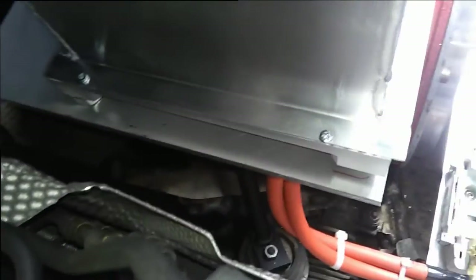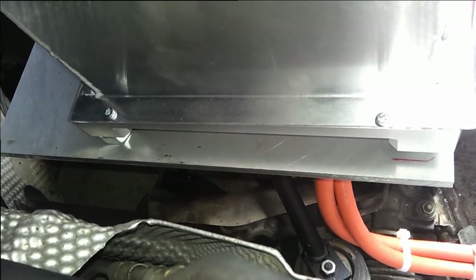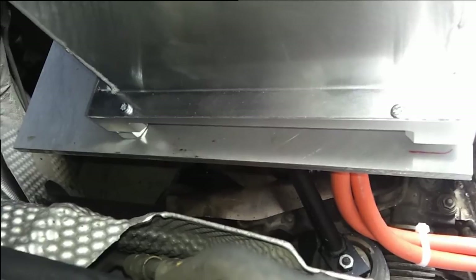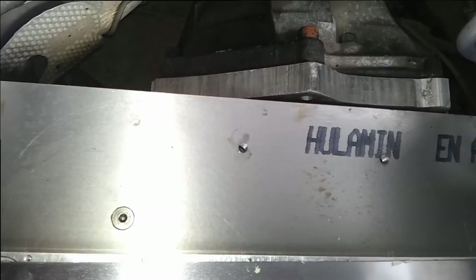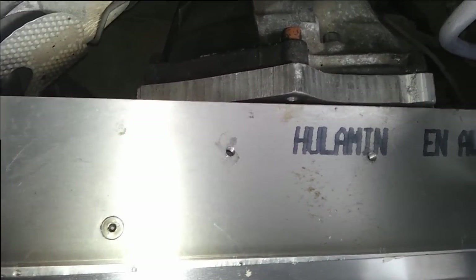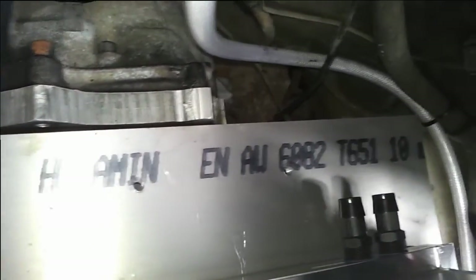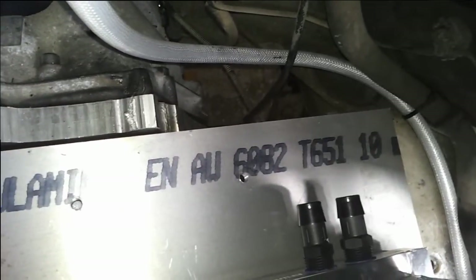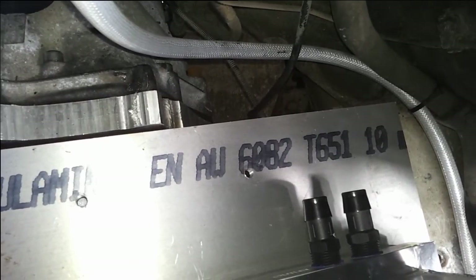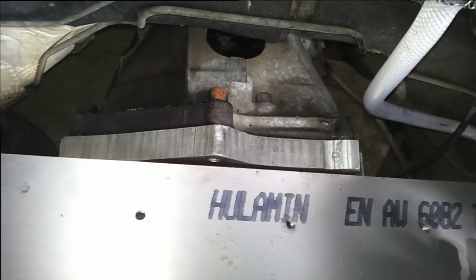Here you can see where the controller bolts down to the plate. Around the back area there's plenty of space to install the cooling pump and the fill bottle. I've drilled and tapped some M8 holes at a few predetermined locations in there just to ease installation of those components.